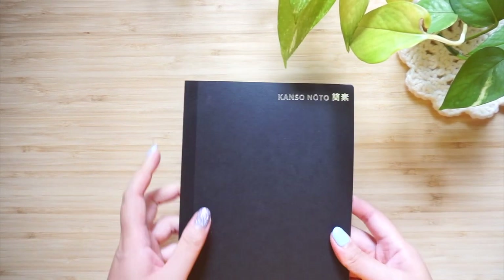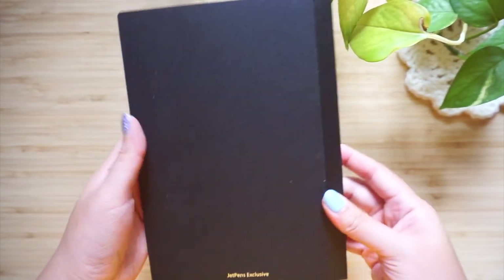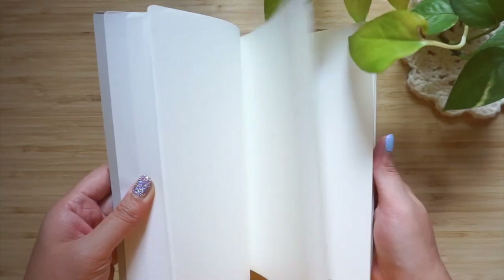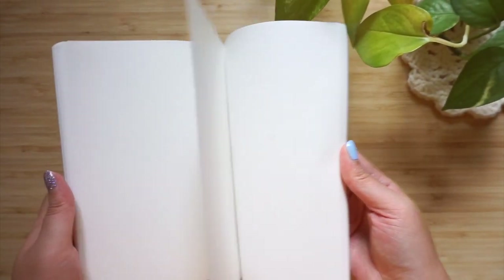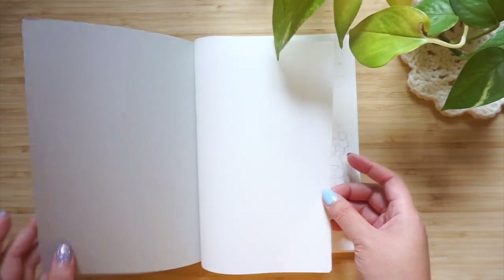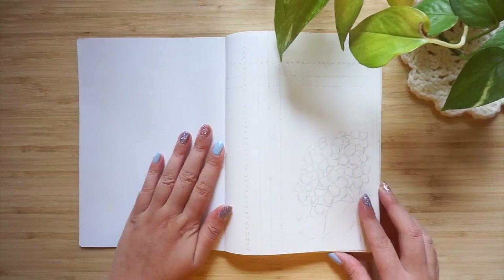Hello friends and welcome back to a new bullet journal video, finally! I am so excited because I'm finally feeling more excited about my new bullet journal setup. In my last vlog I talked a little bit about how I haven't been feeling very motivated to use my bullet journal because I just haven't been very happy with it.